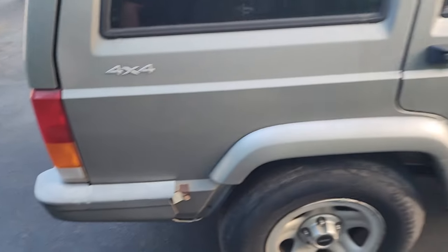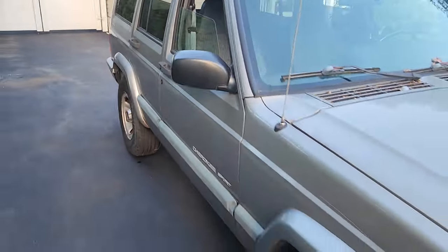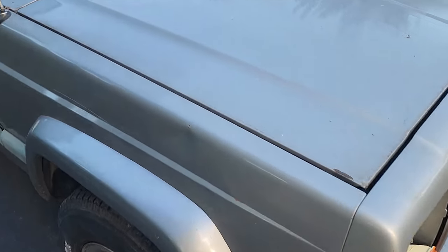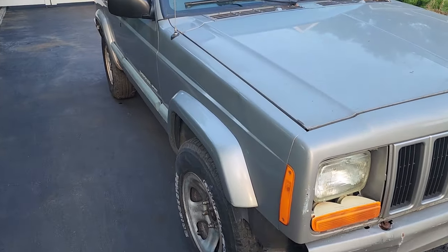I got extra pieces for that. These side panels are pretty good on the passenger side — looking real good. We got a ding over here on the fender and it creased the paint. Maybe I'll change this fender one day, but for now I'll leave it.